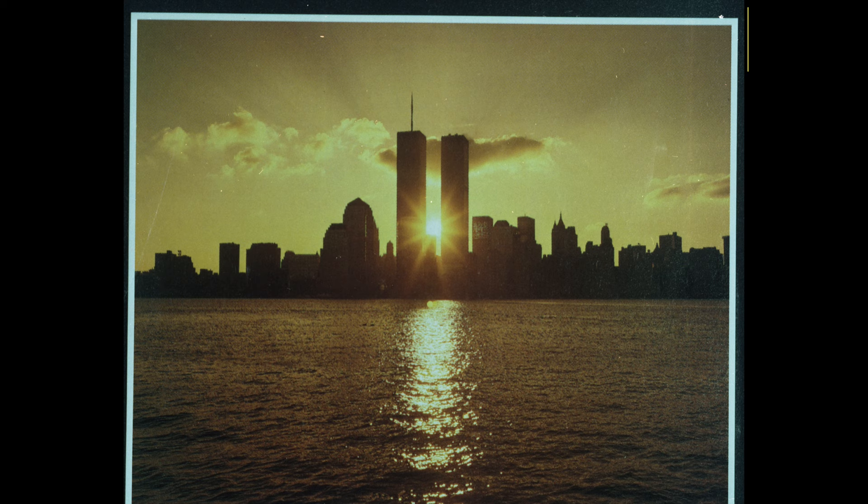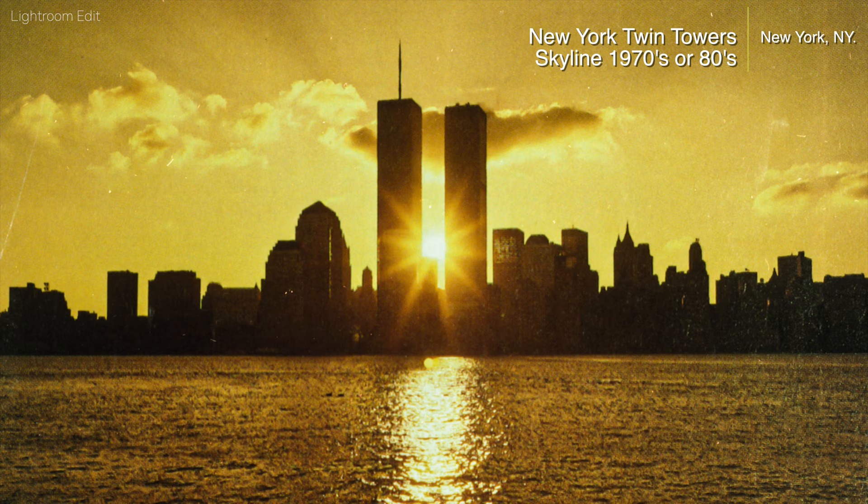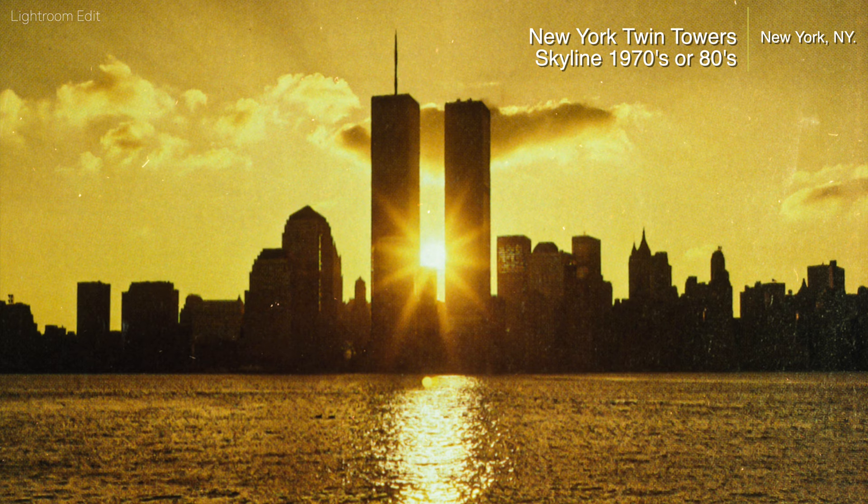This next image — we all know the Twin Towers. I found this negative in the same shoe box and asked my father about it. It probably ended up there from a photographer friend of his. I dedicate this image to all the souls that were lost on September 11, 2001. What a beautiful landscape image this is.